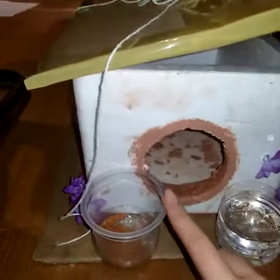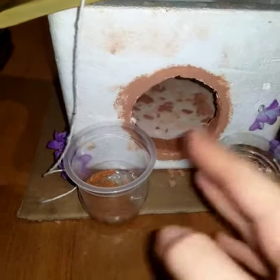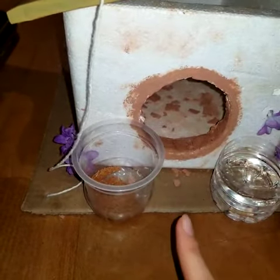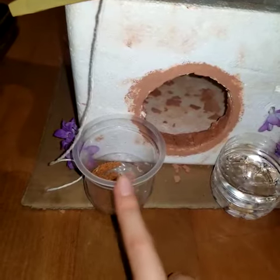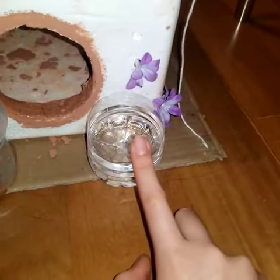And then this is the food. I didn't have sunflower seeds so I had to improvise and use bird food that I got online. And this is the water with a bit of sugar.